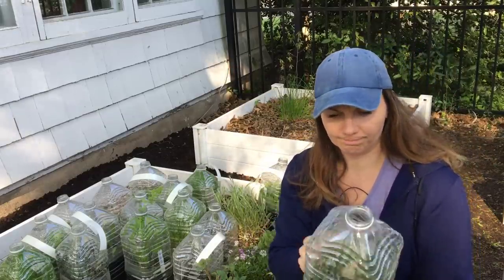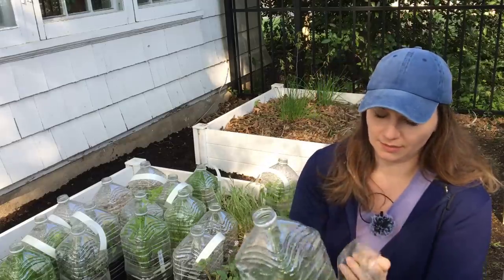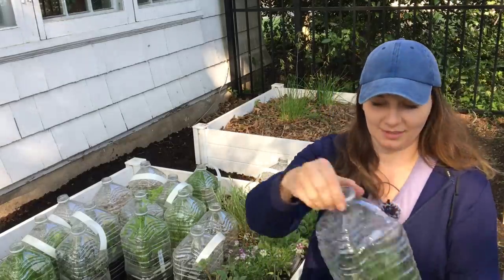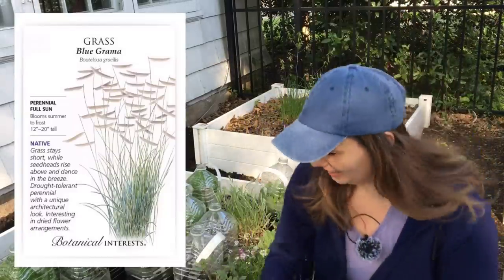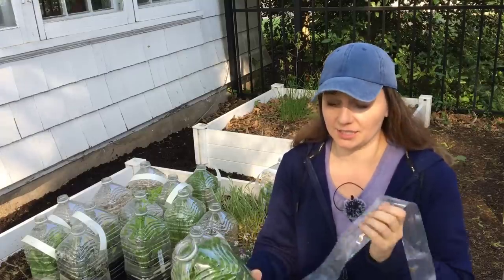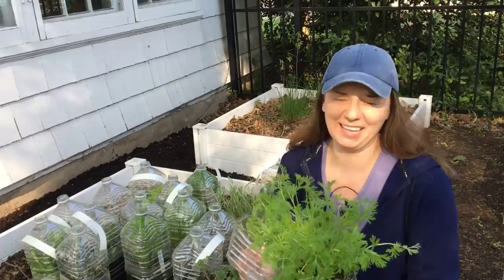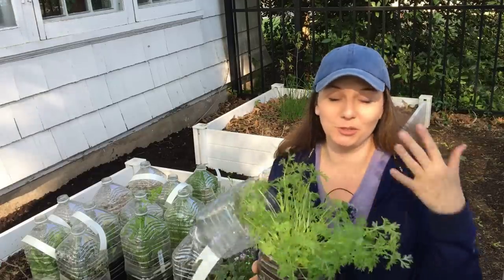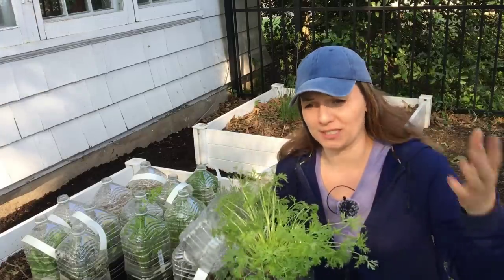This is a grass of some sort — it's so exciting, it's like Christmas. This is blue gramma grass. Also, a lot of perennials need stratification, and when you do winter sowing they get natural stratification, so you don't have to stick them in the fridge.